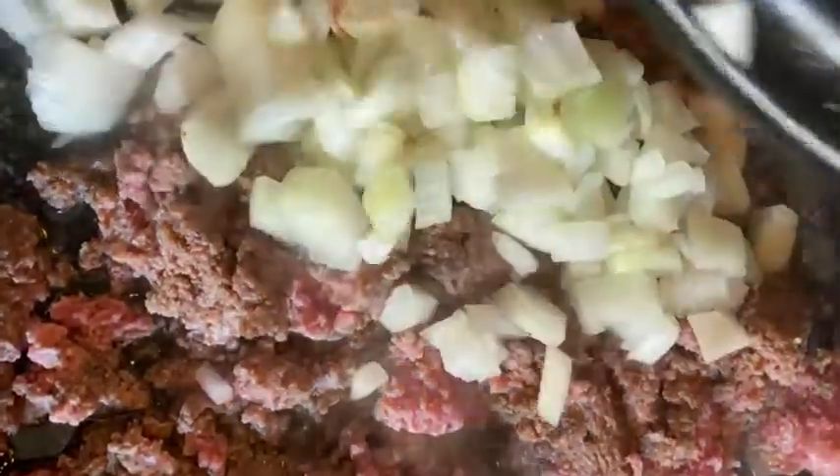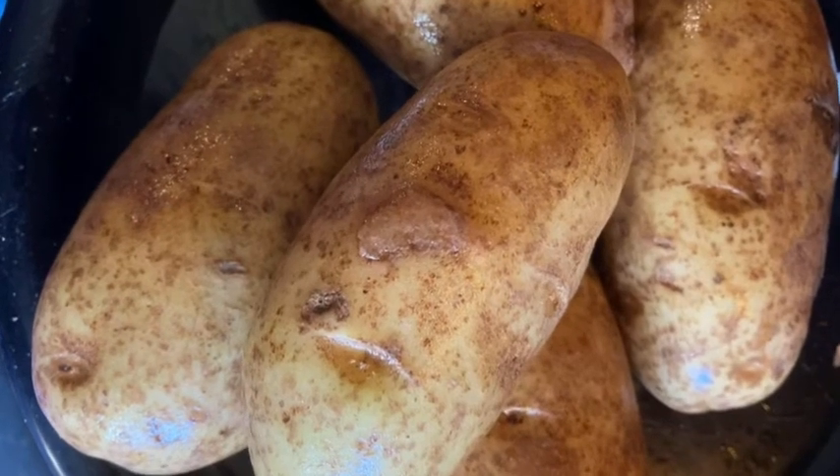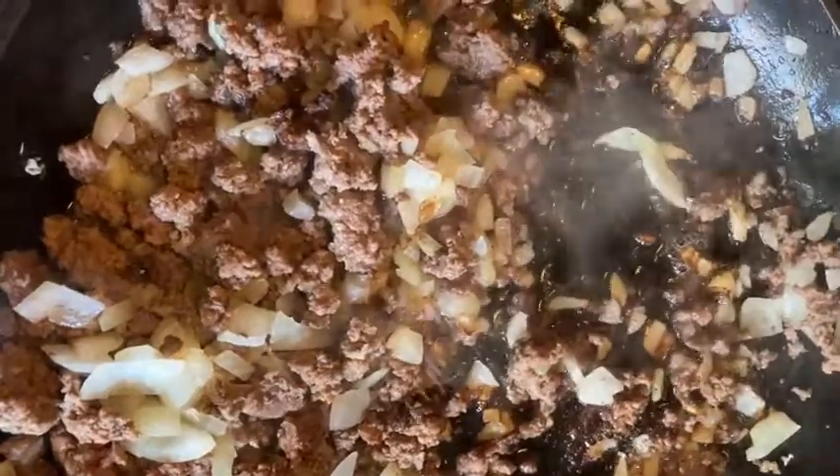Slow cooker hamburger vegetable soup. Brown ground beef and onions. You'll need russet potatoes as well, and once your beef is done...